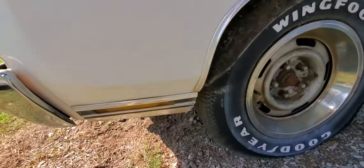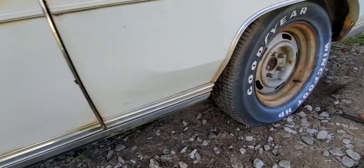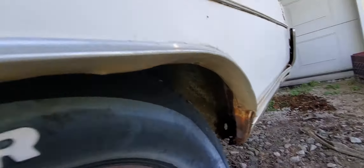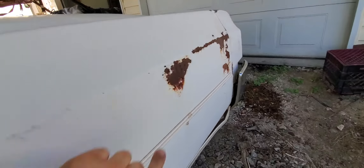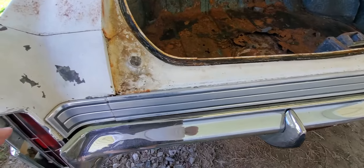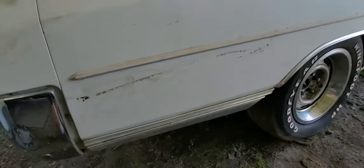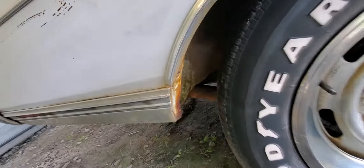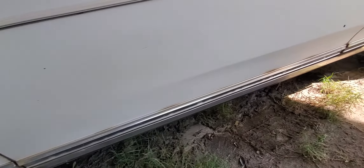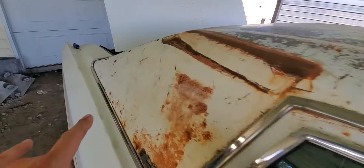What I wanted to show you is how solid this car is on the outside. It's been bumped right here one time, but nothing that a sandblaster won't take care of. All the lips are good here.